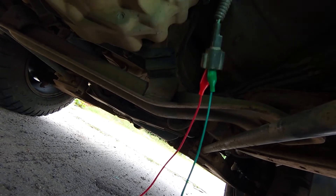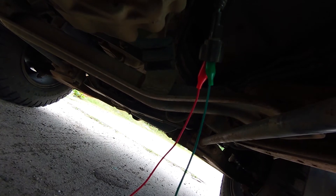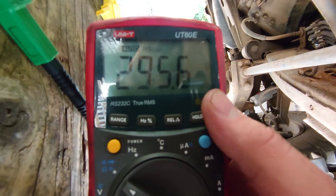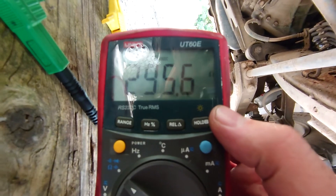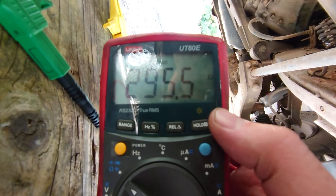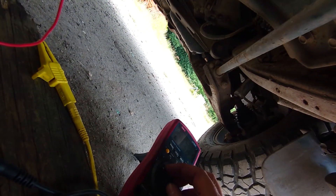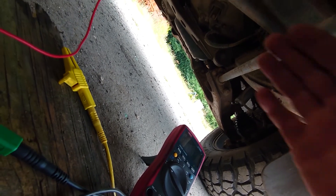Okay, it's a bit dark but you can see I've got my two wires hooked up into the sensor side and we've got the other end attached to the multimeter. We've got about 300 ohms — just under 295 ohms. So we're definitely not open circuit.